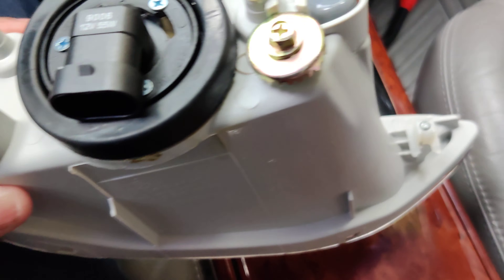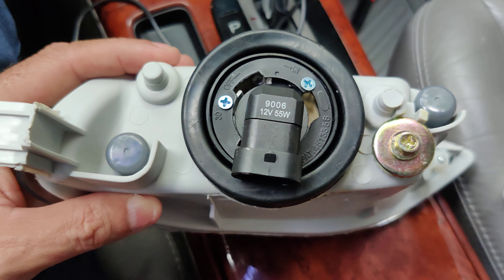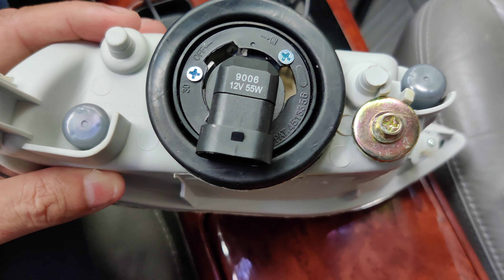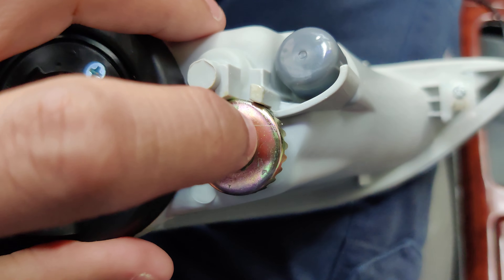I'm also waiting for the headlights — I ordered the headlights also, I want to put everything new. It comes with a bulb as you can see, and I believe this is the little adjuster right here to adjust the light beam.